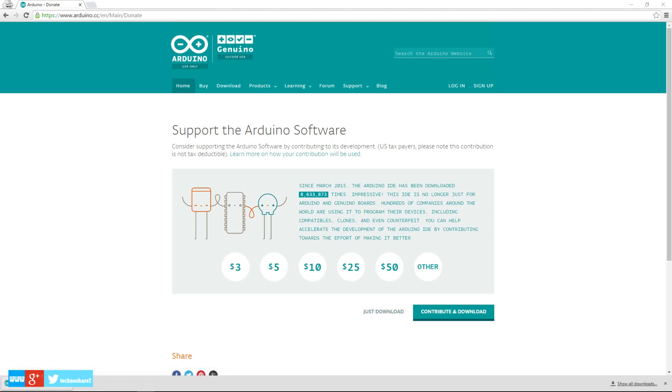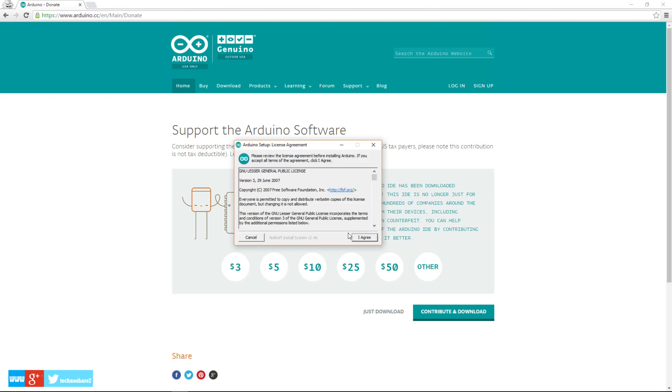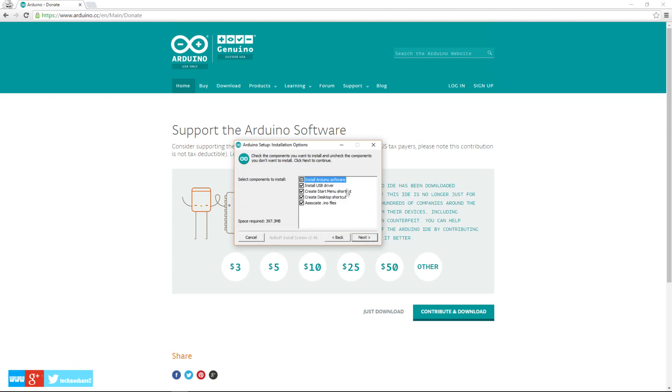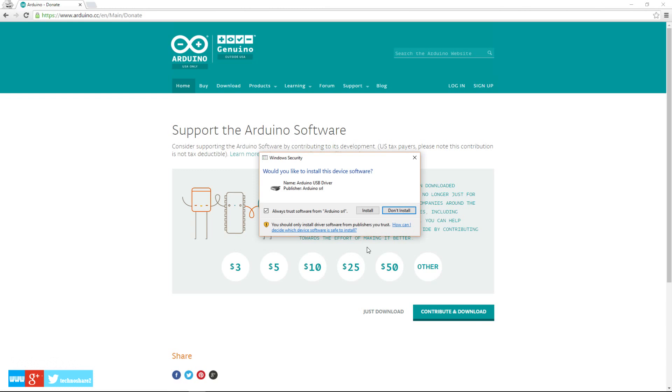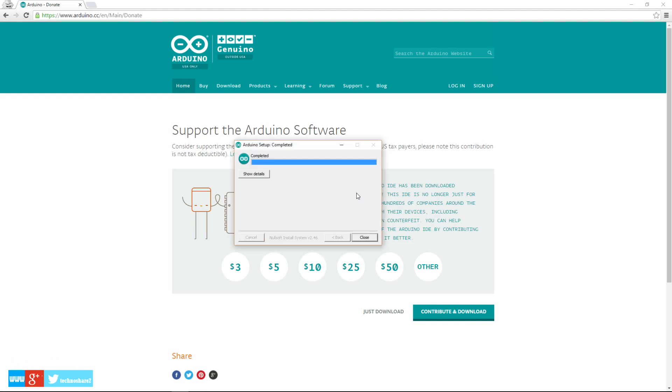The download has now completed, so let's proceed to the installation. You need to accept the user license agreement — this will install the USB driver and a couple of shortcuts. Now it's prompting me to install the device driver software, so I'll go ahead and install it. We have successfully completed the installation.